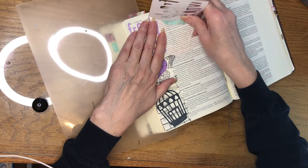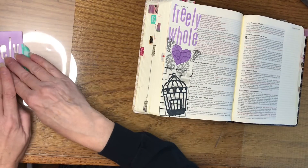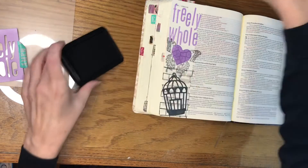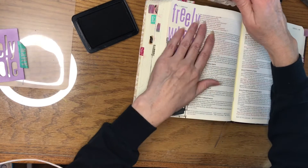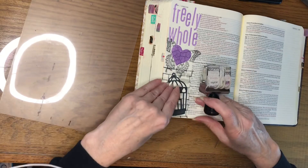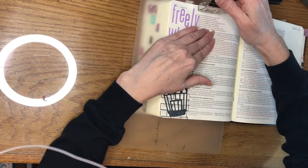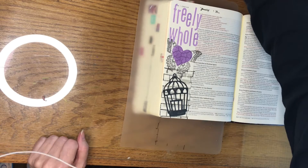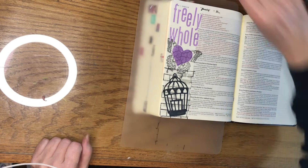And carefully taking off our washi tape — and there we have it: 'Freely Whole,' Luke 4:18. The last thing I'm going to do is stamp the date on it so I know when I created it. I'm going to stamp this up at the top and add my heavy plastic mat underneath for a smoother surface. I hadn't noticed until the end of the year that my date stamp ended in 2021, so I've got to write in '22' myself and find an updated date stamp.